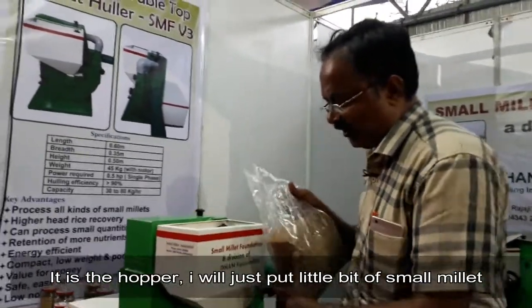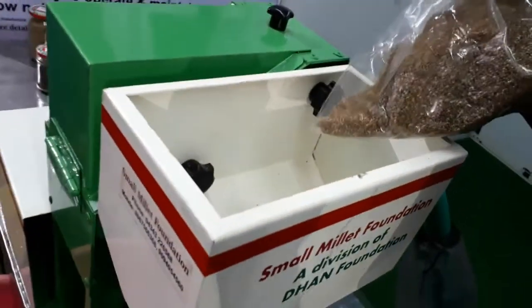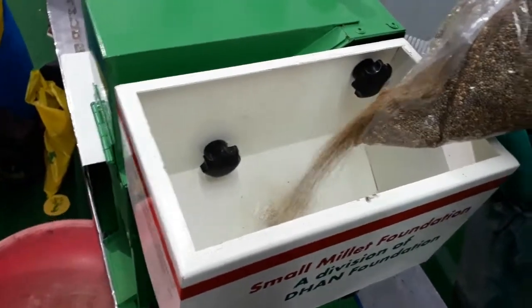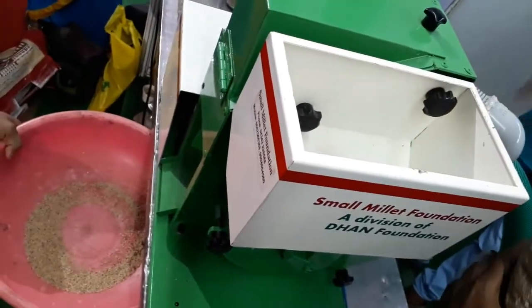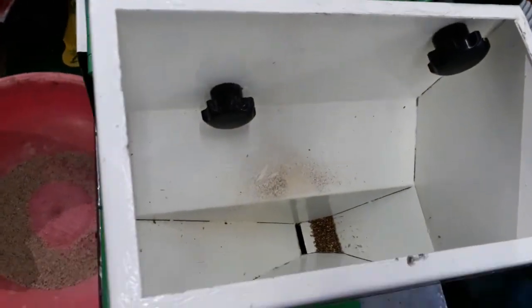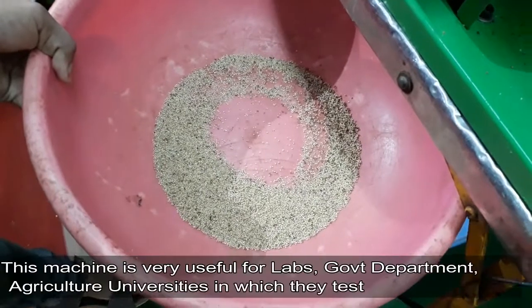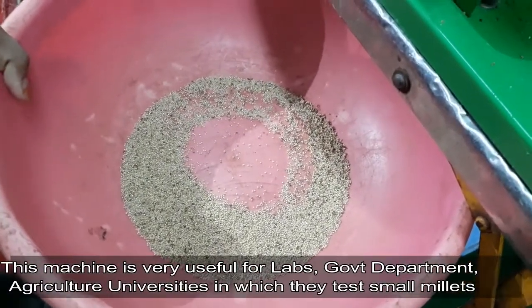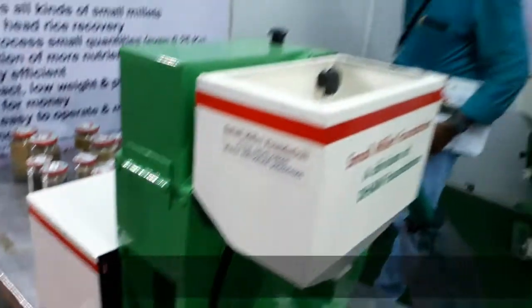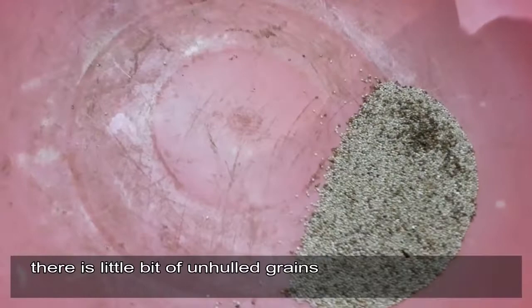You can see I will just put a little bit of small millet — maybe probably 100 grams — and you can see how the hulling happens. So even a handful of grains you can hull in this machine. This may be very useful for labs and research departments, public universities, where they can test small millet in small quantities. There is a little bit of an earl in this, so for the second pass we get 100% hulling.